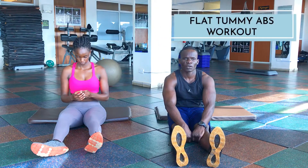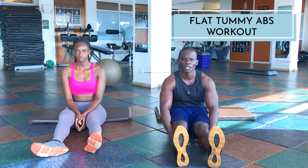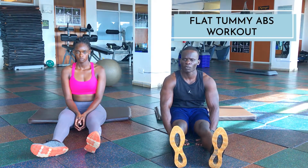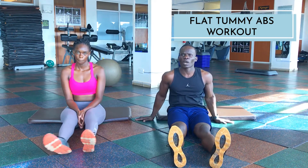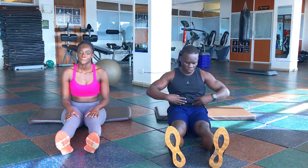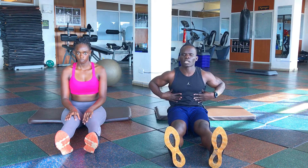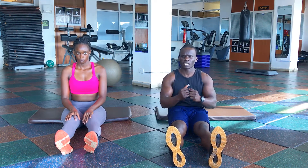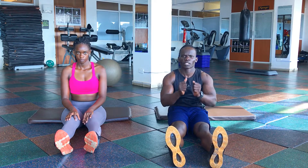We are slimming up now, which is the major problem with most clients, so we are going to do a few basics and simple workouts: leg raises for the lower tummy, sit-ups for the upper tummy, Russian twists for the obliques, then the general reach to cut the whole core — the plank.